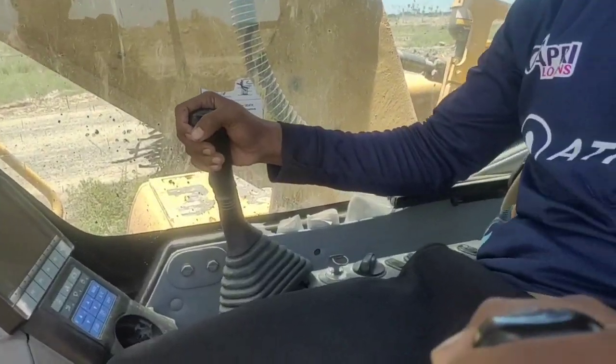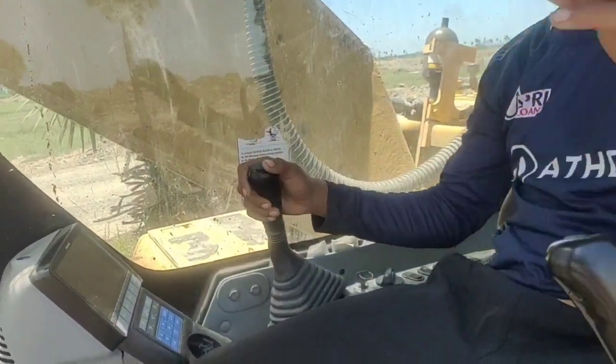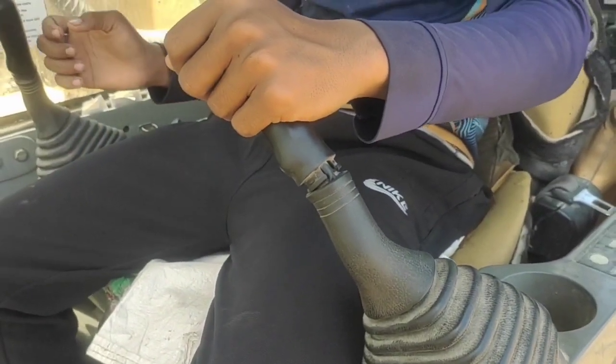So if I try to control the lever, the lever is a box. I will have to control the lever and do the lever. Then I will control the lever, so you can see the lever.